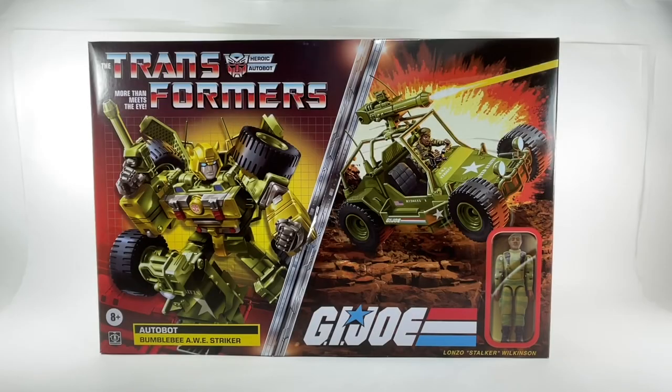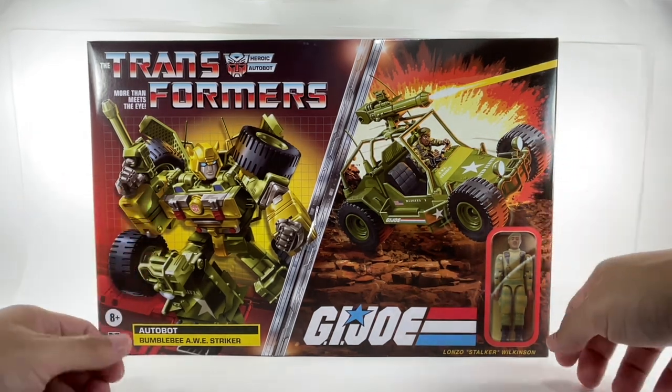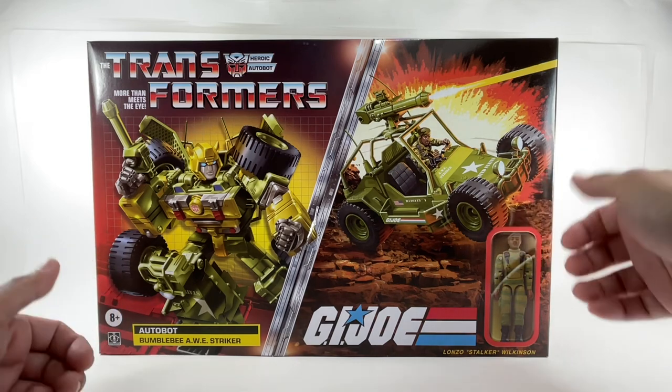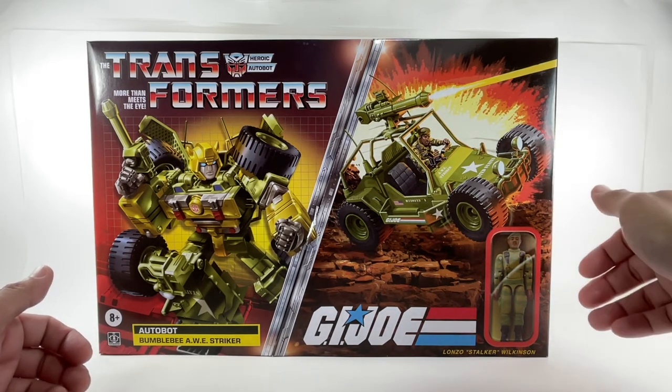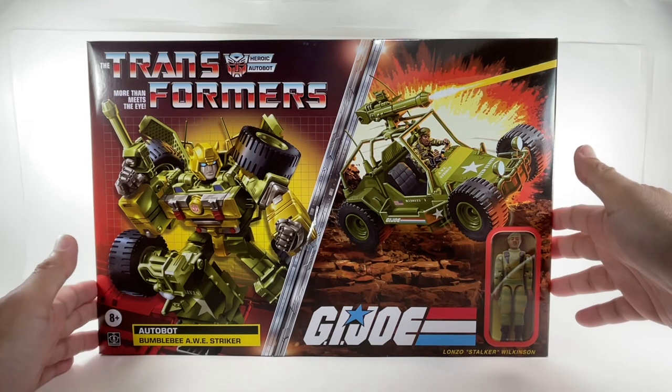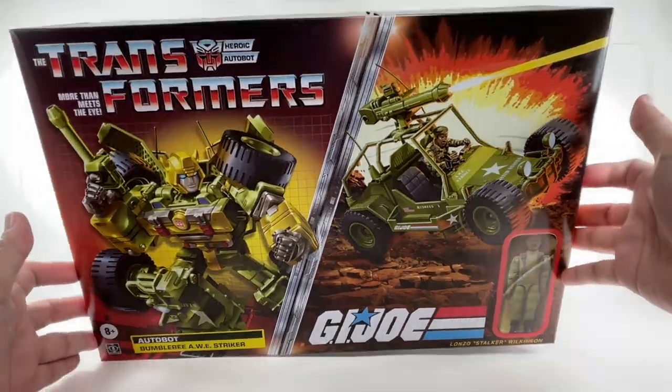This is the Transformers Collaborative, Transformers G.I. Joe Autobot Bumblebee AweStriker — the all-weather environment striker featuring Bumblebee, who transforms into a G.I. Joe vehicle with the Lonzo Stalker Wilkinson 3.75-inch vintage-styled action figure from G.I. Joe.